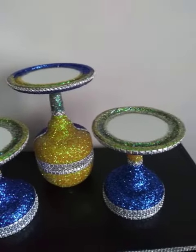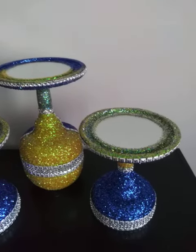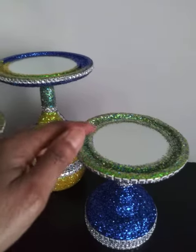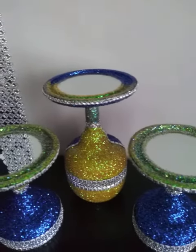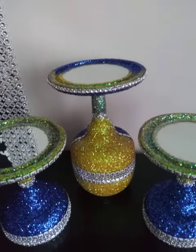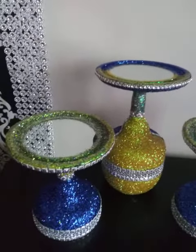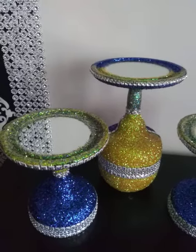Margarita glasses candle holders. Murek candle holders. And then there's a glass candle holder that's holding that Murek candle holder. Glitter bling wrap. E6000 and Mod Podge.